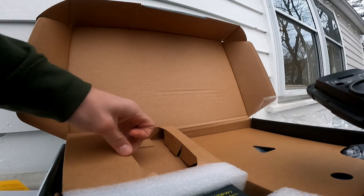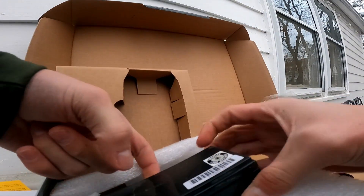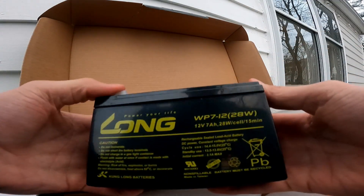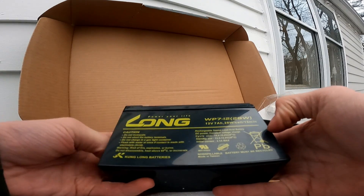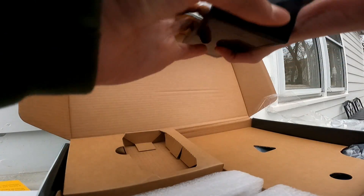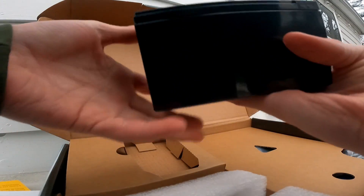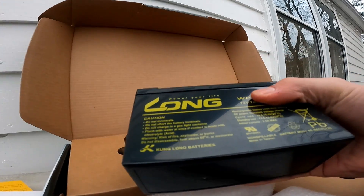Take the fish finder out — this is cardboard. Next up, got a little battery — that's heavy for a little battery. It's a 12 volt, 28 watt battery. Looks good, got your positive and negative terminals. All out, pretty good battery, though there's no handle to carry it.